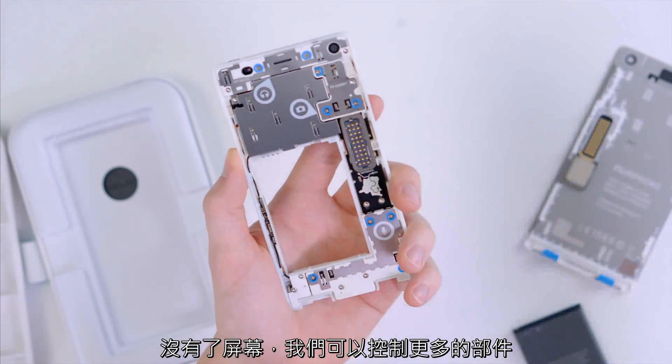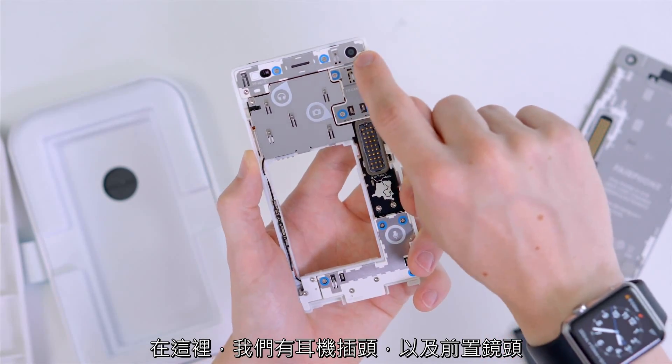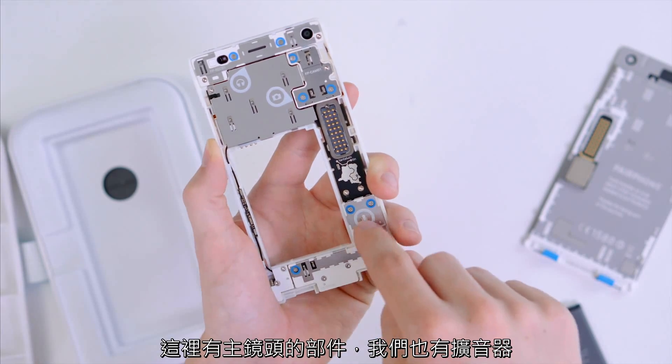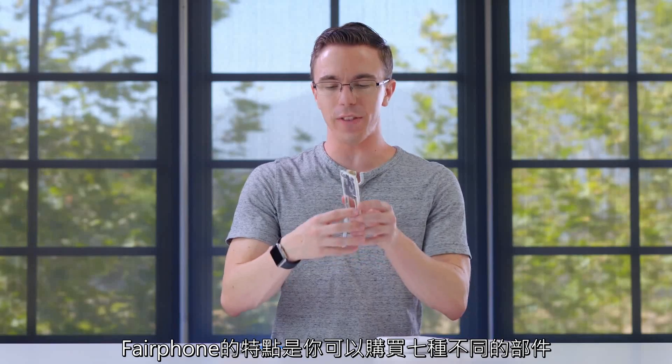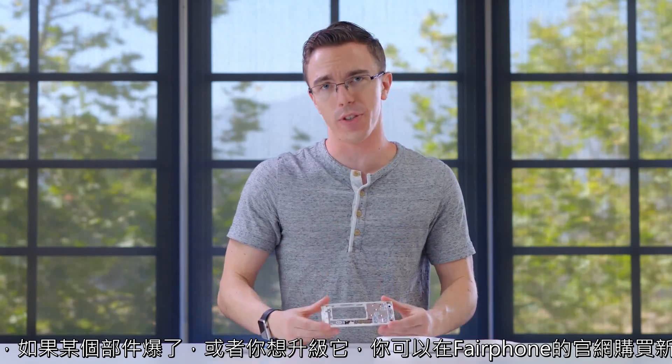With the screen gone, we can get access to several other modules. Up top here we have the headphone jack as well as the front-facing camera. We have the main camera module here. We also have the speaker as well as the micro USB cable on the back. What's cool about the Fairphone is that there are seven different modules that you can buy, and so say something breaks or you just want to upgrade it, you can pretty much buy all of them on the Fairphone site.